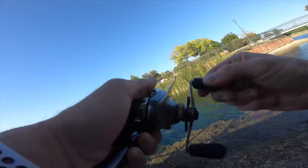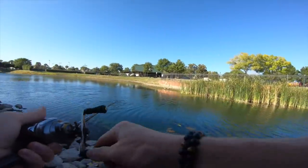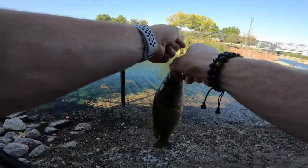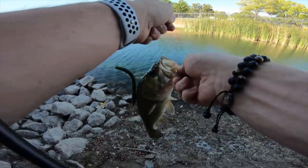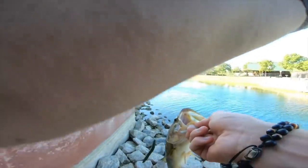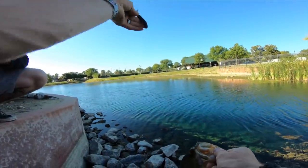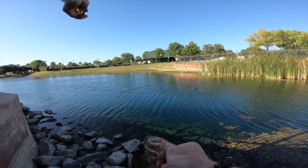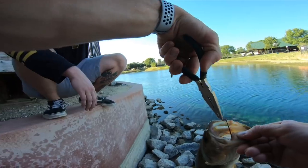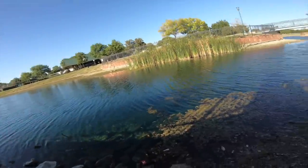Got one. There we go — this one could actually be like a pound, I feel some weight to him. Just letting that wacky rig sink. I keep saying wacky rig — it's a weightless Texas rig. I think this guy had it for a minute. Got him. I saw the fish. He really choked it. I cast it like directly between the rocks and that grass, just straight out from my point. Weightless Texas rig, 5-inch lunker log — let's get it.